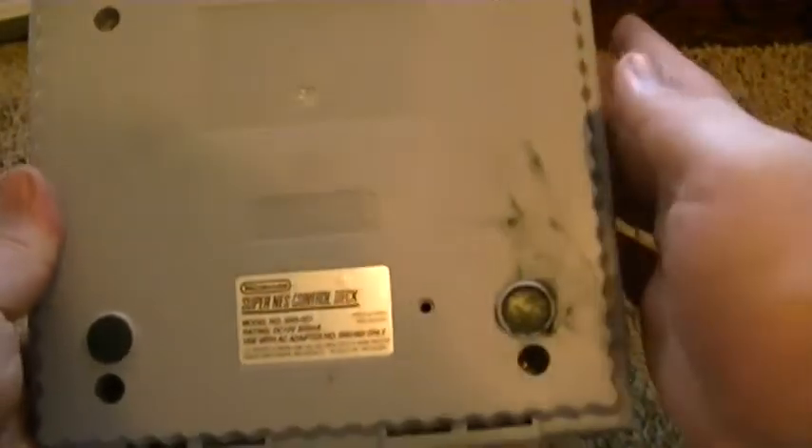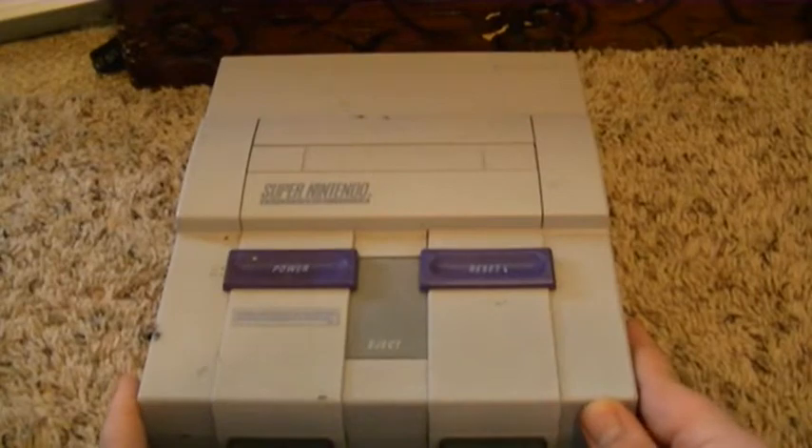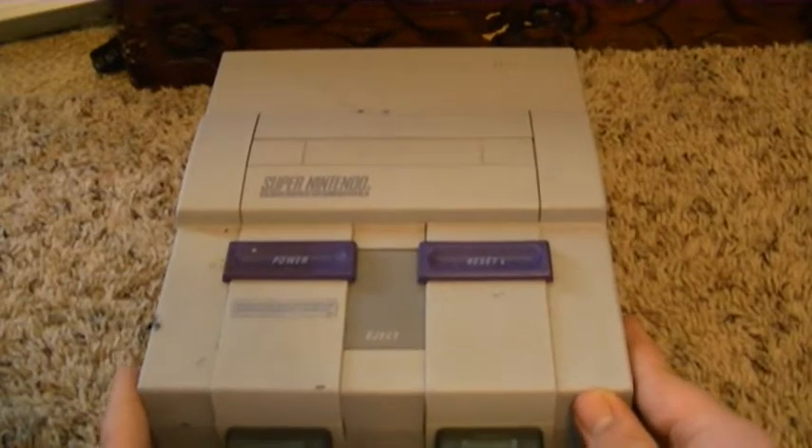And right here we have the bottom. I know it's really dirty, but I might clean it off soon. Yeah, this is known to be one of the greatest game consoles ever.